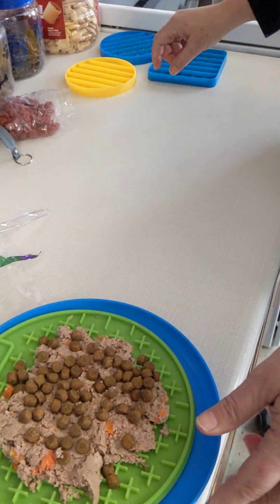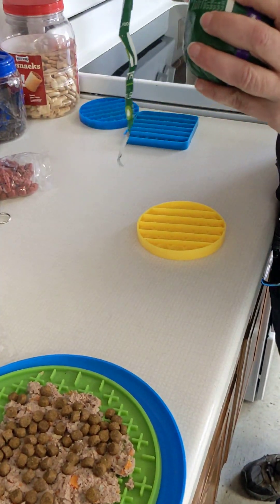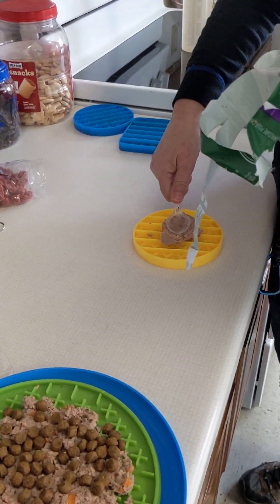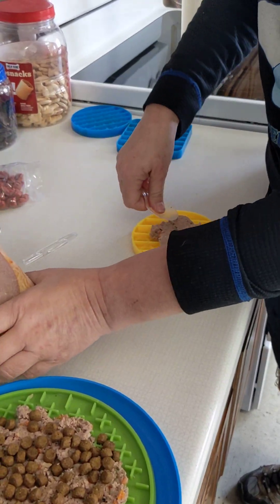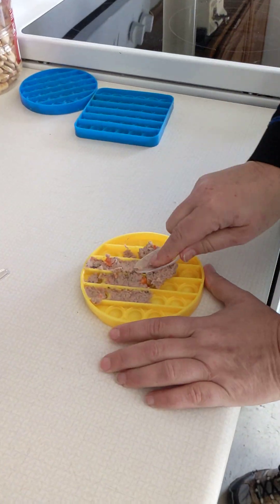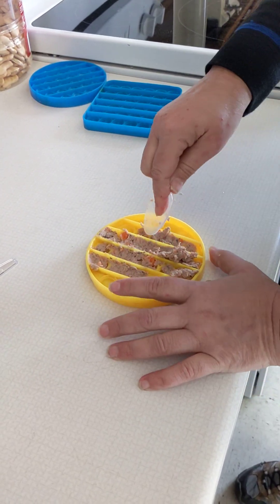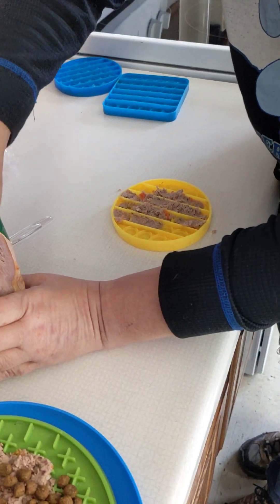Typically when I don't want to use that much food, I'll use one of these small molds and do basically the same thing. The reason I love these is that the food spreads really easily into them even though it's thicker than baby food. It allows you to fill in all the holes really well and then pop it out as a frozen treat.